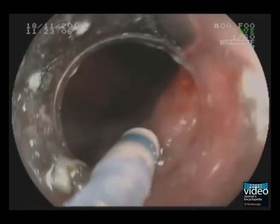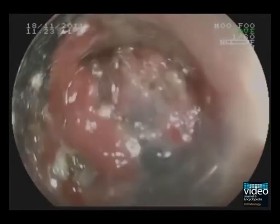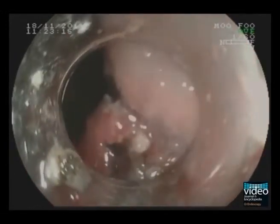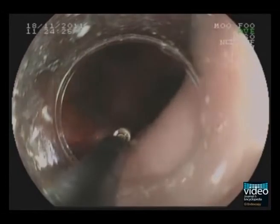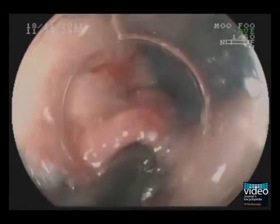Sometimes it can be useful to try a different knife when we find difficulties in completing the cutting. Here we switch to the IT knife nano. This is a type of knife that has been recently developed for use in the esophagus and the colon, but in this case it is a helpful device to complete the cutting on the folds.